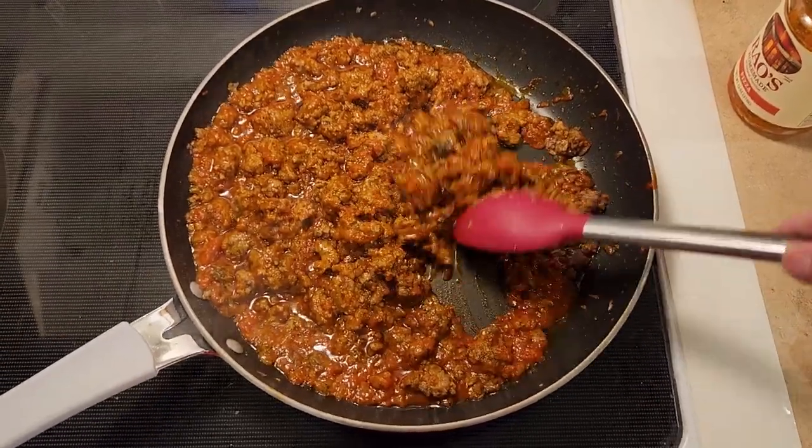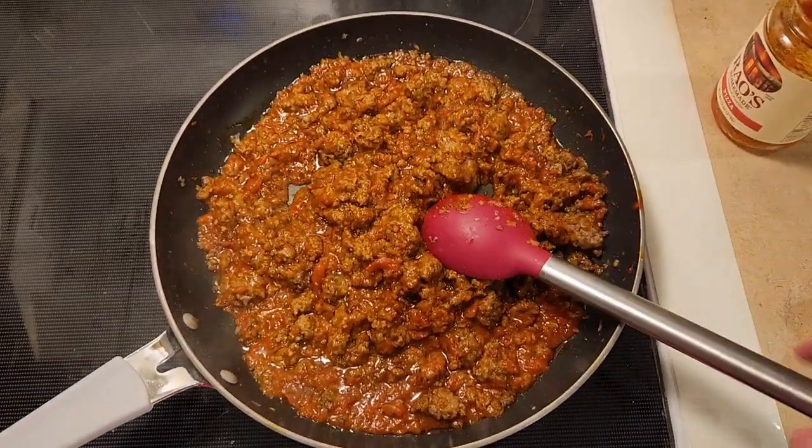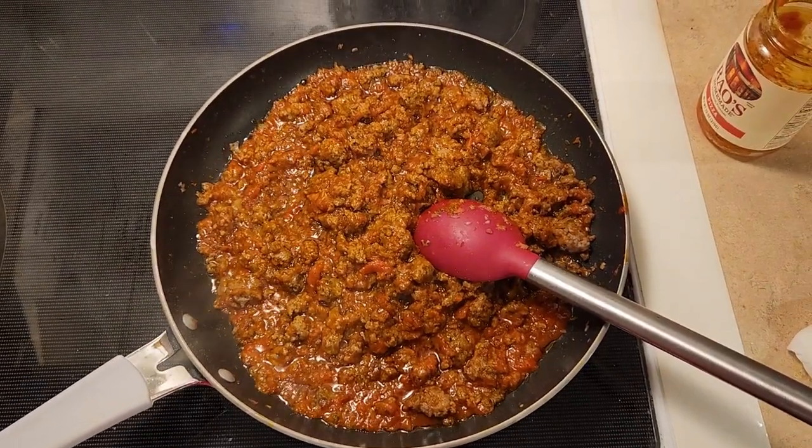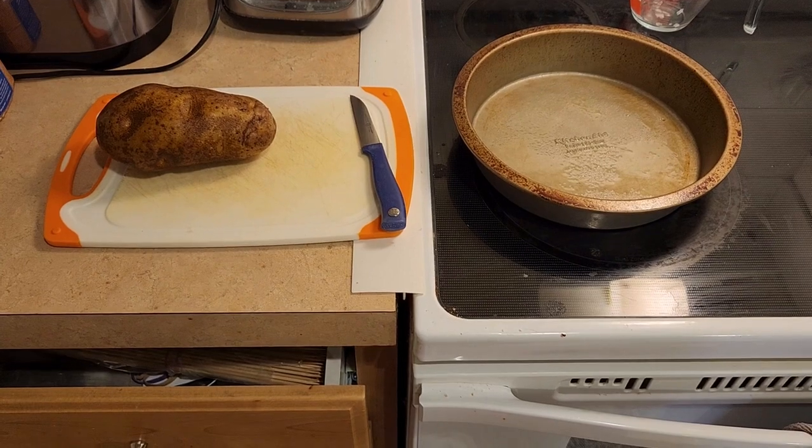Now we're going to go ahead and cook this, letting all those spices soak up into the meat for 15 to 20 minutes. Then I'll show you what it looks like when it's all put together. I'm also going to make some homemade potato wedges.